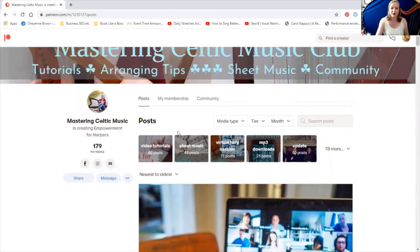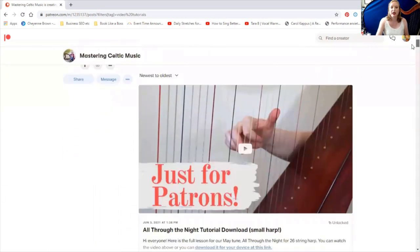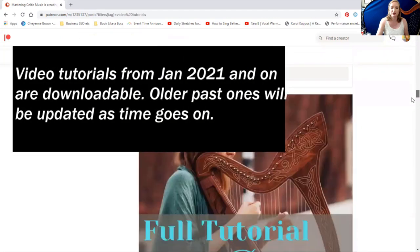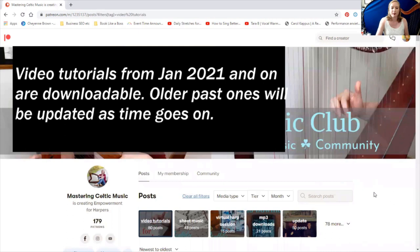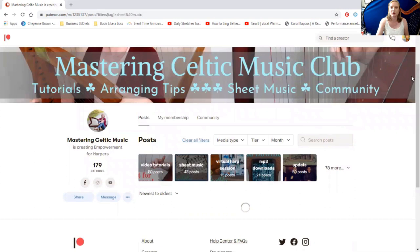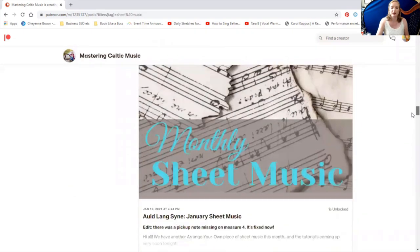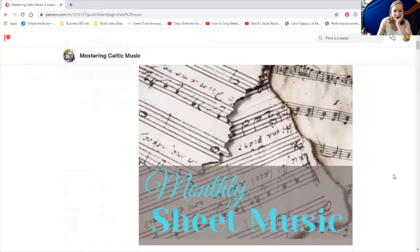That brings me to the featured tags. This looks a little different on mobile, but here's another way to search for posts — maybe if you're not sure of the title or you just want to browse certain things. If I wanted to browse all the video tutorials, I can click on the feature tag 'video tutorials' and rather than every single post I've ever made, it's only going to show you the video tutorials. You can browse and download whichever ones you want — Sheep Under the Snow, Auld Lang Syne, and all that's there. Same thing with sheet music — you can click on sheet music and it's just going to show you all the sheet music posts. And of course you can download the sheet music to keep as well.